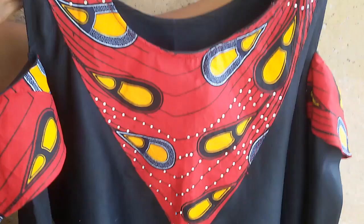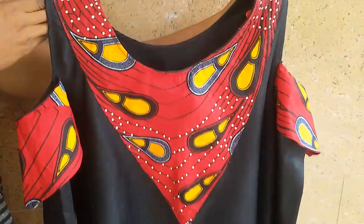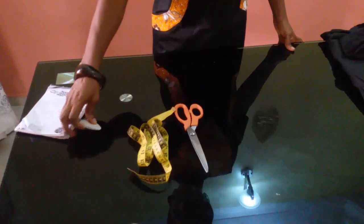Hello, welcome back to Stylish Ninja channel. Today on our DIY video I'll be showing you how to cut this simple play dress. You'll need your scissors, your tape, your chalk, and of course your measurements.